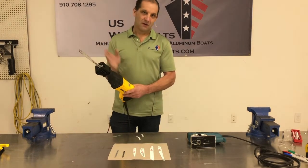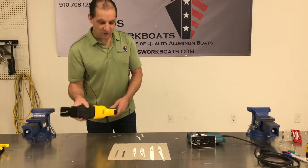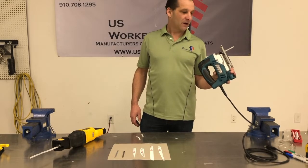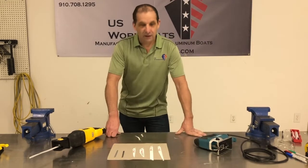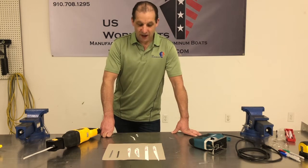So I grouped these two together because we don't use the sawzall very much — we use it sometimes — and we don't use this very much either. This is a nice new Lapita jigsaw, and this little thing also reciprocates, so I grouped them. There's not that many things we do with them, but they can be really handy for specific tasks.